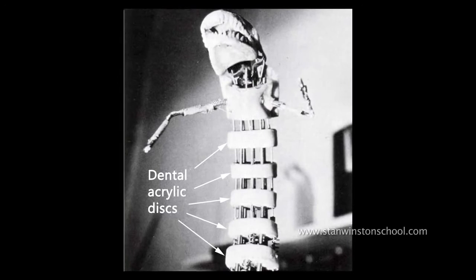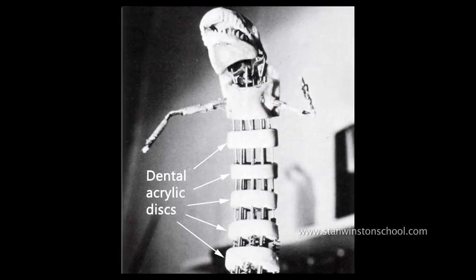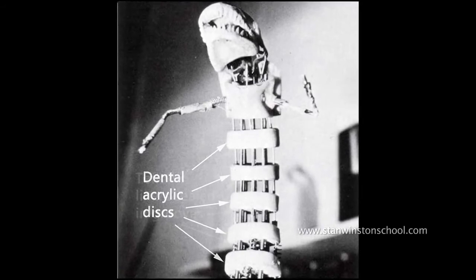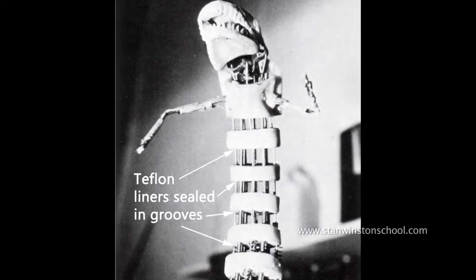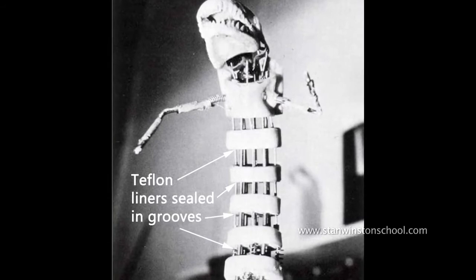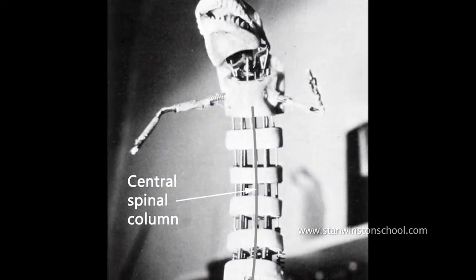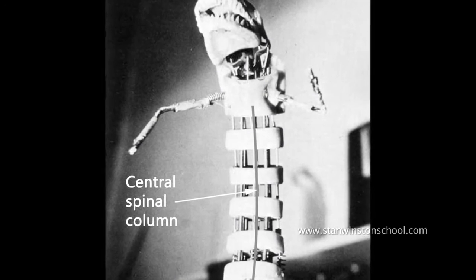So I had a bunch of discs like a spine, and each one had a little groove at each point of the compass. I set into that Teflon tubing, and then down the centre, as a sort of spinal column, I used just a piece of cable housing.